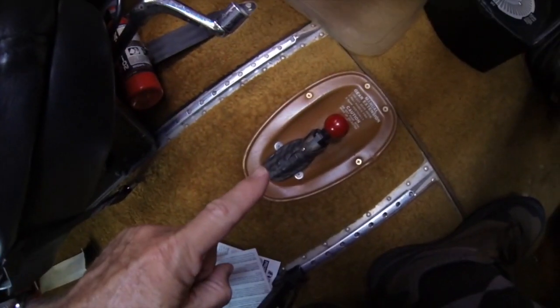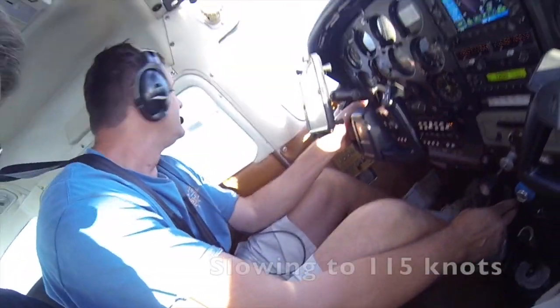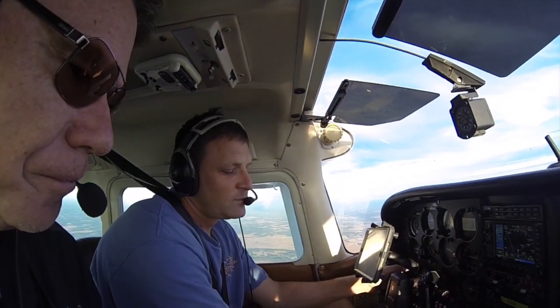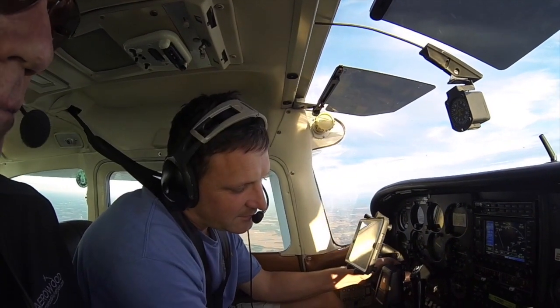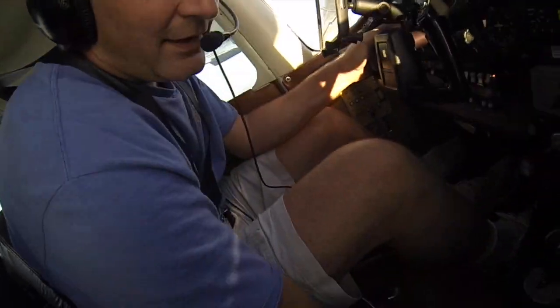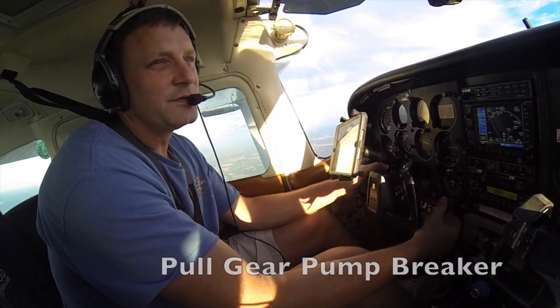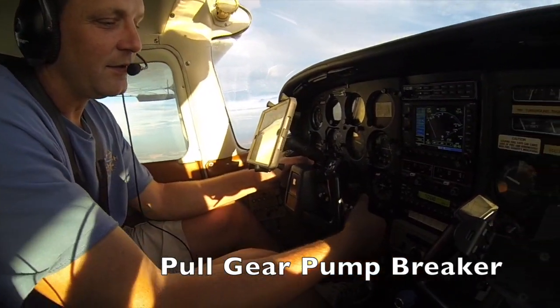Alright, so we're going to talk about emergency gear extension on the 182RG, which has something to do with this lever right down here. I'm going to slow it down a little bit. So in a real emergency, if you pull the handle out, you would put it in gear down position first, and we'll pull the gear pump to simulate a gear failure.